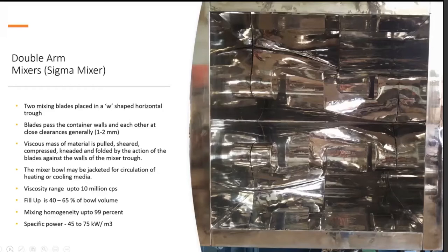These sigma mixer units are jacketed for circulation of heating or cooling media. They are capable of handling viscosities to the tune of 10 million centipoise. Fill volumes are 45 to 65% of the bowl volume. Extremely high homogeneity — up to 99% — can be achieved due to the blade configuration. They are high on power consumption, being heavy duty, high torque applications, with specific power typically in the range of 45 to 75 kilowatt per cubic meter.